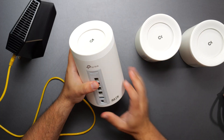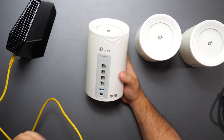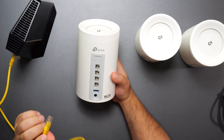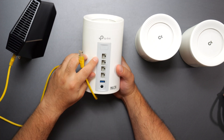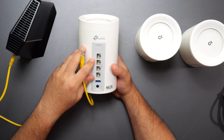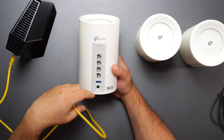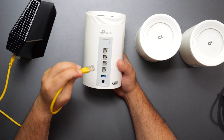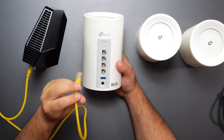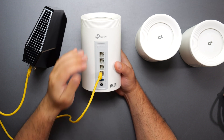I put a little sticker on one that says 'main' — this is basically going to act as my router. I could have picked any one of the three; whichever one I hook up to the modem, that would be it. Most Decos are auto-sensing ports, which means the Ethernet port coming from your modem can go to any one of these ports. It doesn't matter — first, second, third, or fourth — it will automatically detect it.